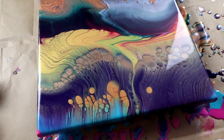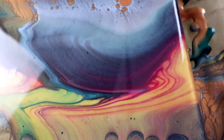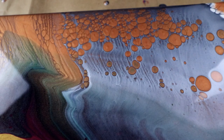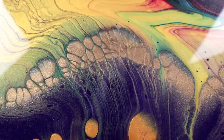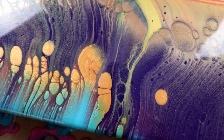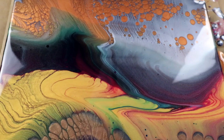Okay guys, so it's been about a half an hour. I'm going to show you the cool cells that I got. Now, I didn't necessarily get the cells from the pearl white, but you can see I got all those cells in the metallics. This is where the weight of the paint and the consistency come into play. When there are paints that have a higher paint density, they will push the lower paint density paints up to the top, and that is what creates those cool cells.